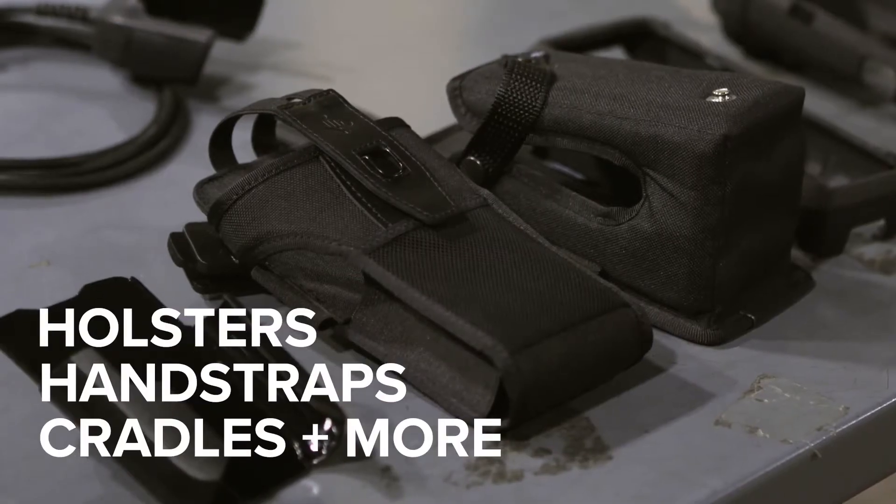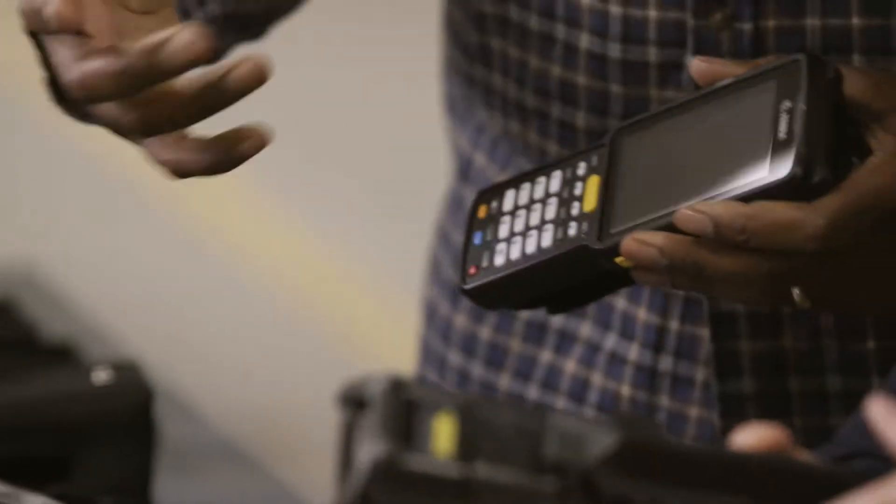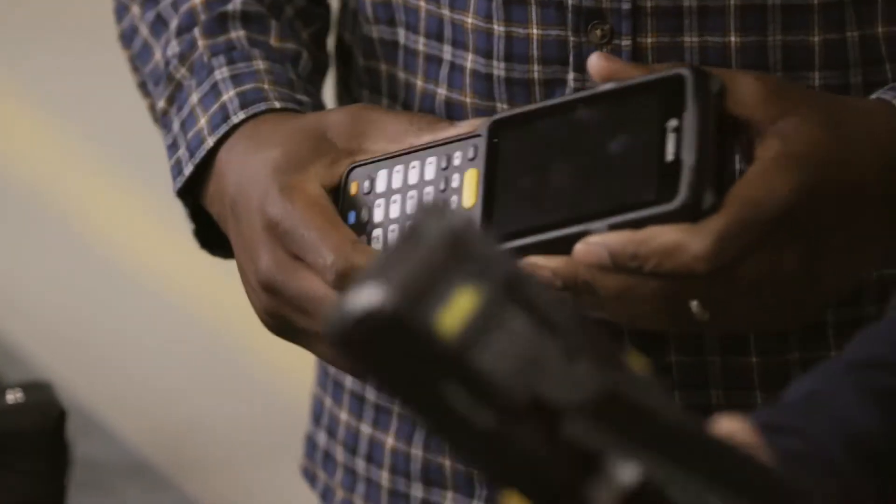Get the holsters, hand straps and ethernet cradles that help your workforce work comfortably. Get the mobile computer that's packed with productivity, the new Zebra MC3300.